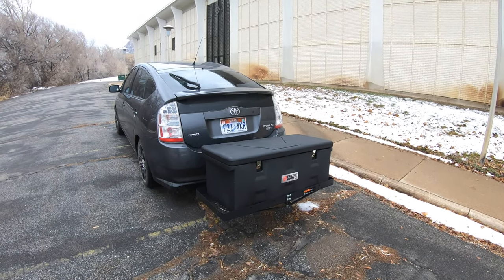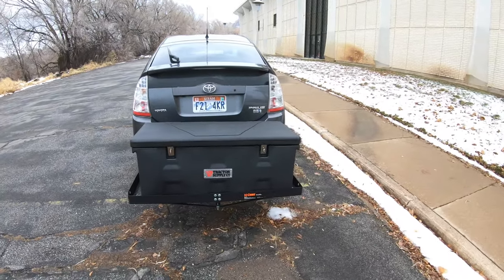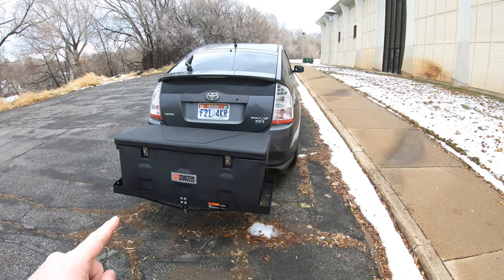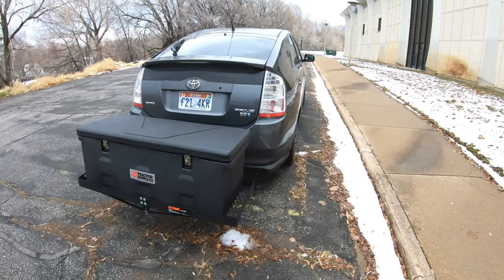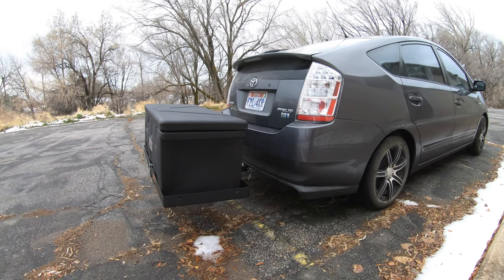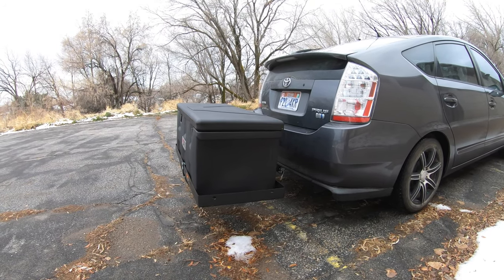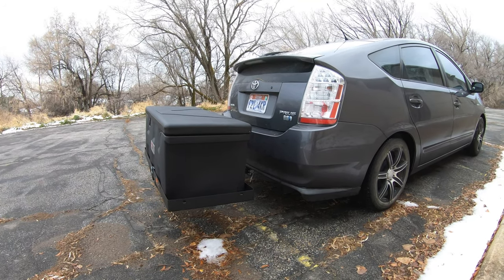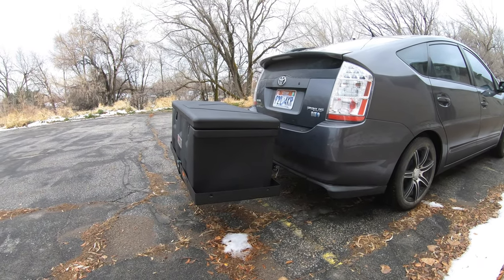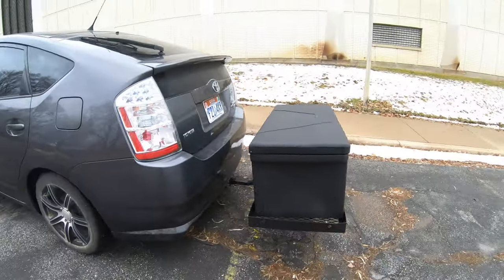Merry Christmas YouTube — hope the traffic noise isn't too bad. It's December 25th, 2018, about 2 o'clock in the afternoon, 36 degrees, still a little snow on the ground from yesterday. Today I wanted to talk about a cargo solution for my Prius. I watched videos on different cargo solutions and all of them were several hundreds of dollars. I put this together — minus the hitch — for about $150-160, and my friend Ace helped me install it, which was a bit of a DIY thing but not too bad.